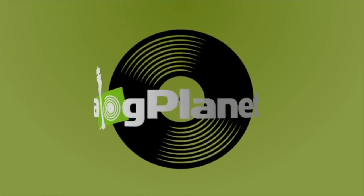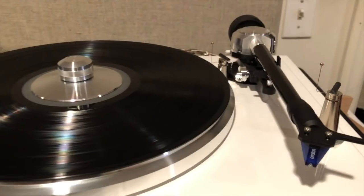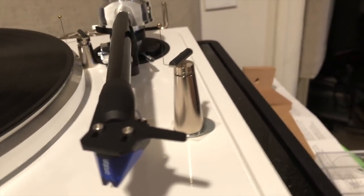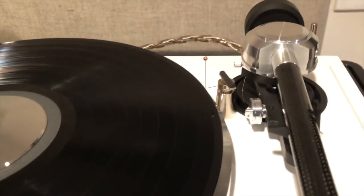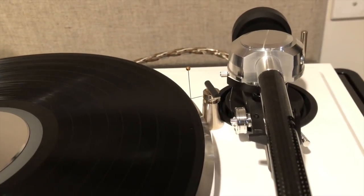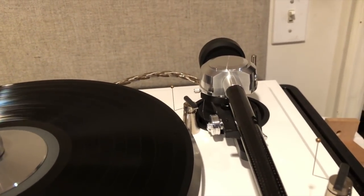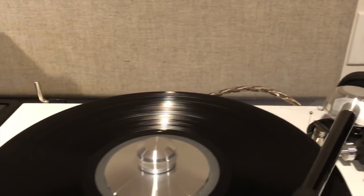So this is the big version of my little friend, which is a tonearm lifter at the end of the record. There is the smaller one in between the arm of this EAT B-sharp turntable and the platter. It's a tight fit, and this device will not work on every turntable, so you better be sure before you buy one. But let's see it in action — let me show you how it works.